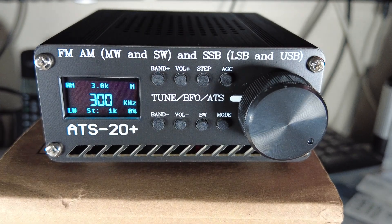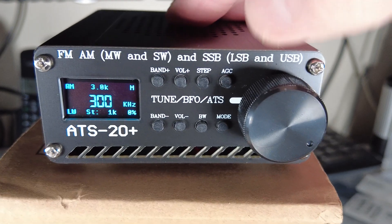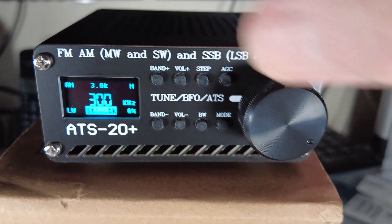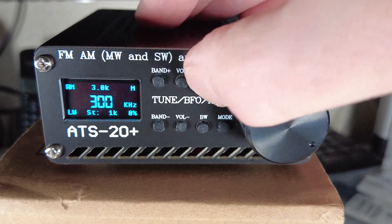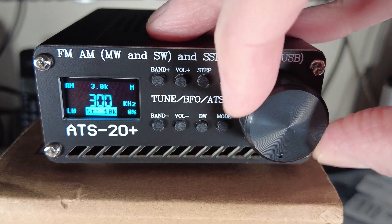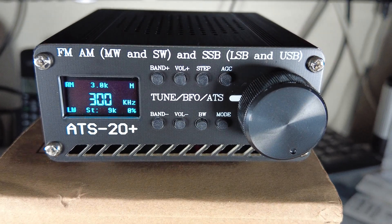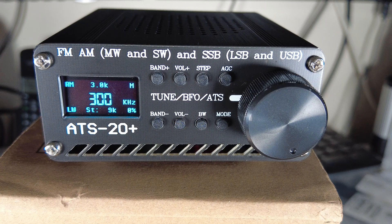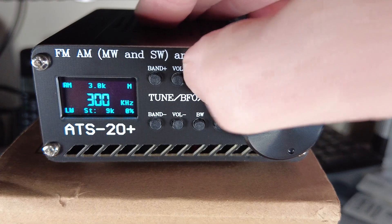To adjust the tuning steps, a short press on the Step button illuminates ST on the display. We can scroll through the various tuning steps available, let it time out, or press the Step button again to exit.